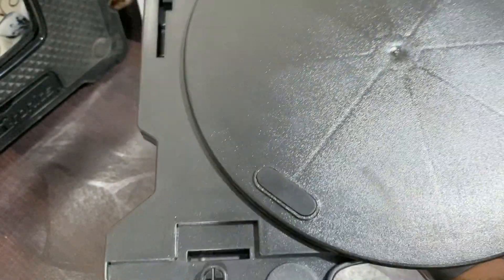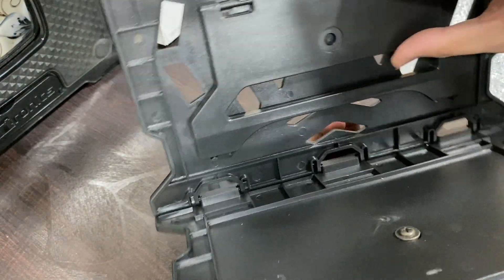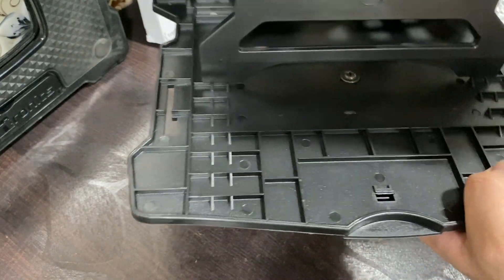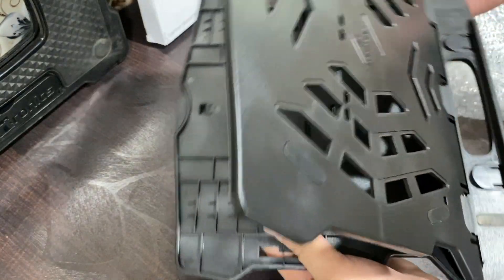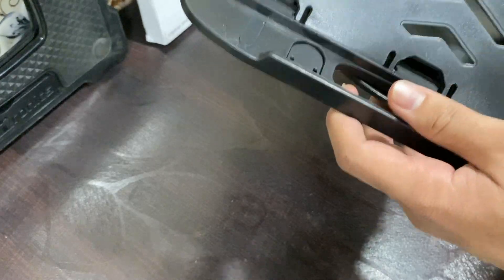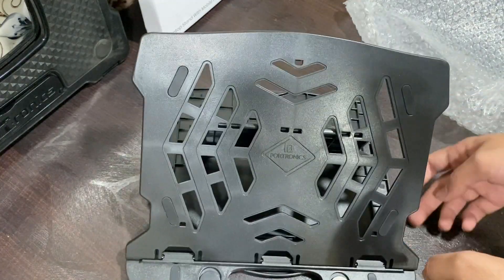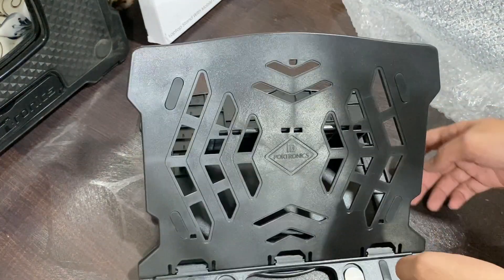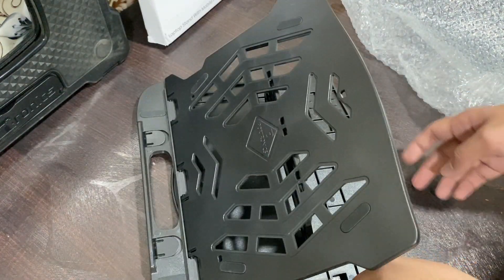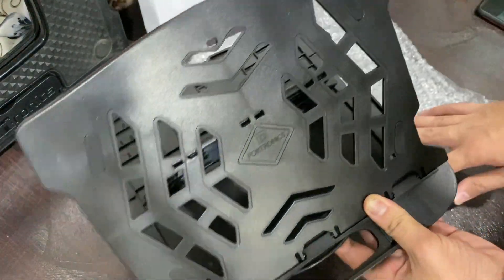You have a rotating base which is very good, and you can set different angles — you can keep your laptop like this. The base seems solid so I don't think it will break like the old one. The rotating base actually works really well — it's stuck in the center but I can rotate it, which is pretty good.